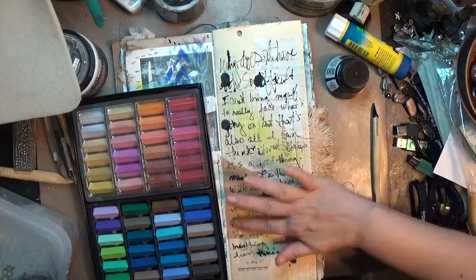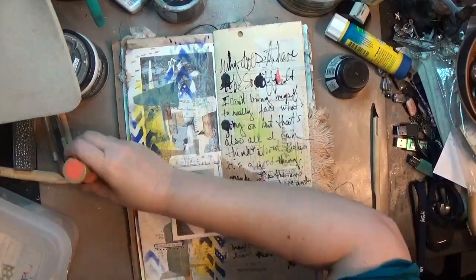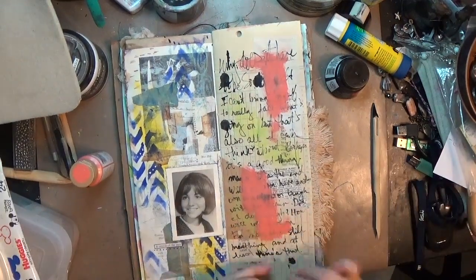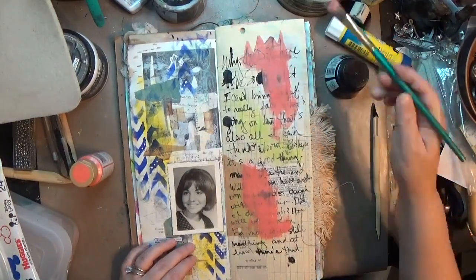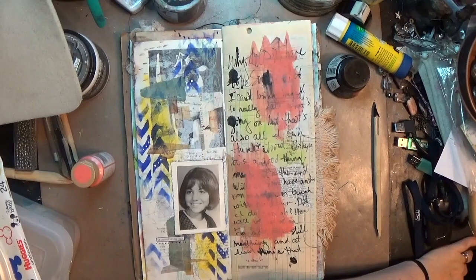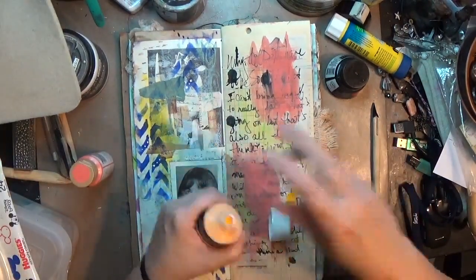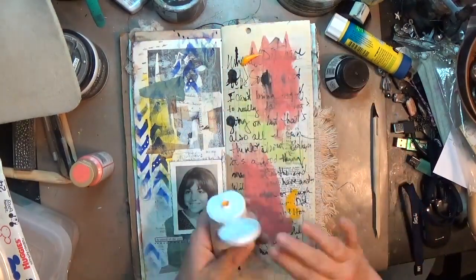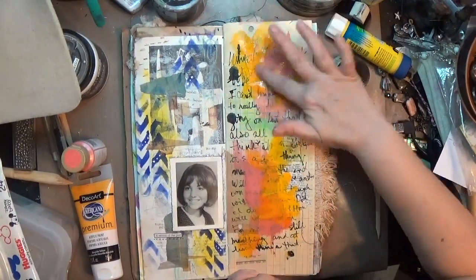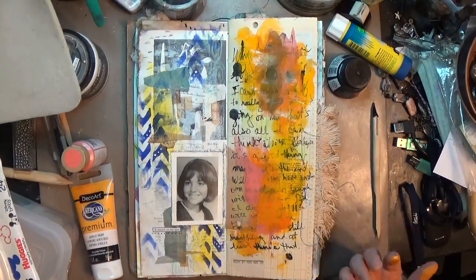I'm taking some soft pastels that I recently also got as presents to myself and putting a couple colors down. Then I grabbed this coral — I'm not usually a pinky or orangey person but I love this color of coral — and put it down in a couple places using a wet paintbrush. I don't want the words to be the focal point, it was all about just getting them down. Now I'm going to cover them up somewhat with DecoArt Americana Premium Paint — a mustardy orangey yellow I picked up at Michael's where they were clearancing it out — and I put it down a little bit.